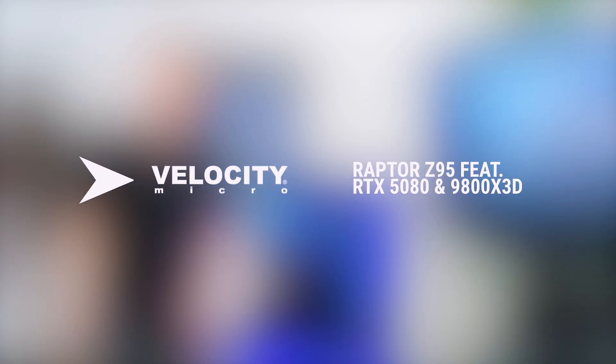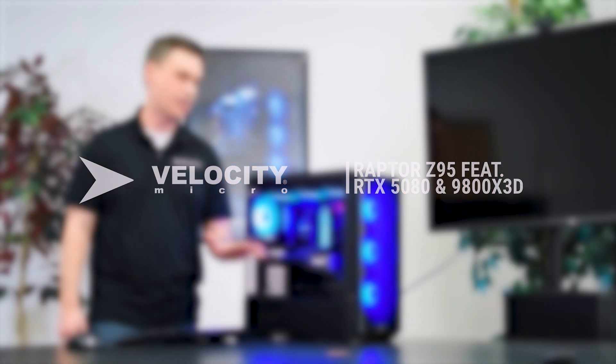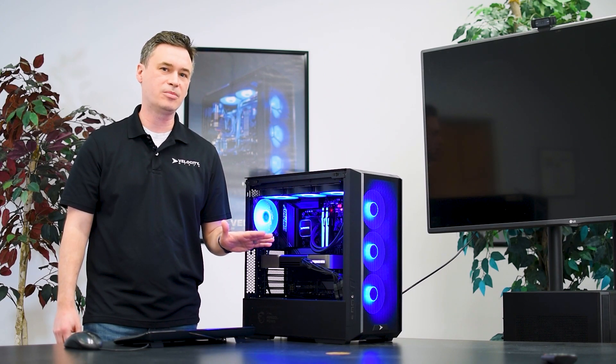Hi, I'm Josh from Velocity Micro. Today we're going to be taking a look at our Raptor Z95. This is configured as an ultra gaming PC and it is the RTX 5080 Founders Edition. I also have a 9800X 3D AMD Ryzen processor.